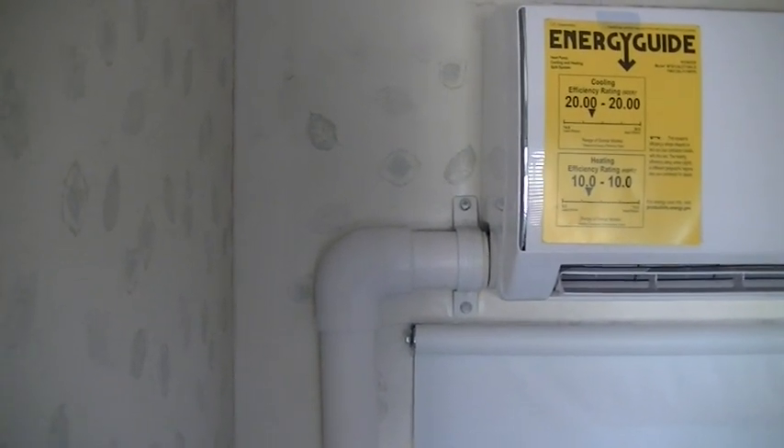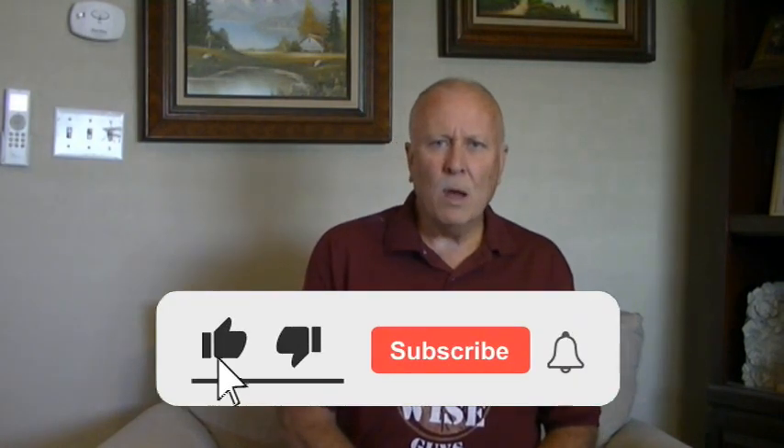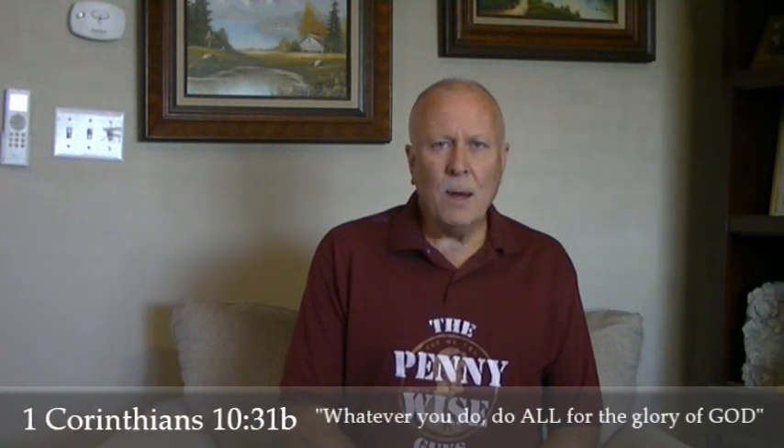Have a blessed day! I sure hope you enjoyed this video and it was a help to you. Please like, subscribe, and share — also hit that notification bell to be notified of weekly videos. I pray that you are blessed and that you know him who is the author of life.